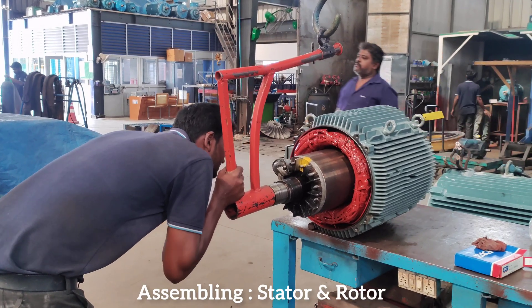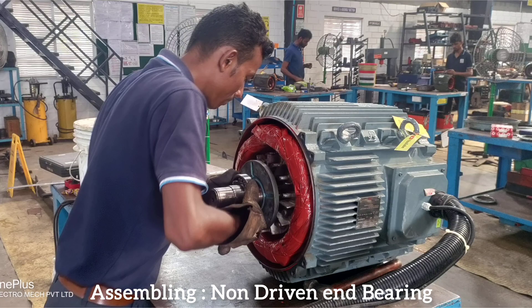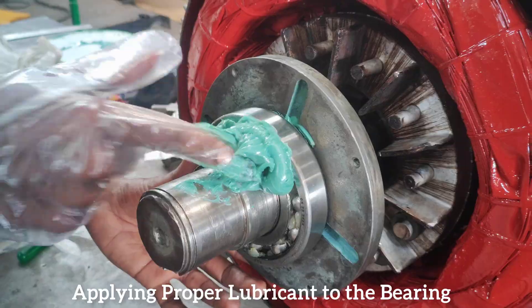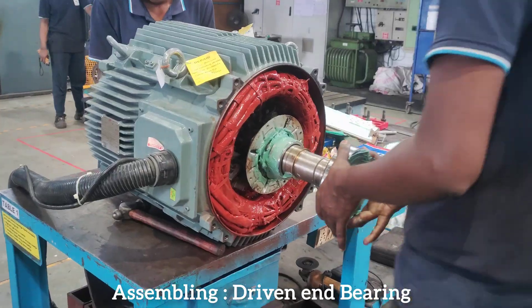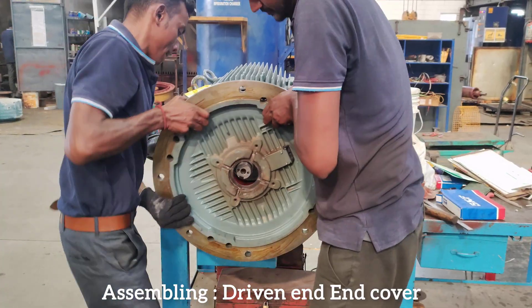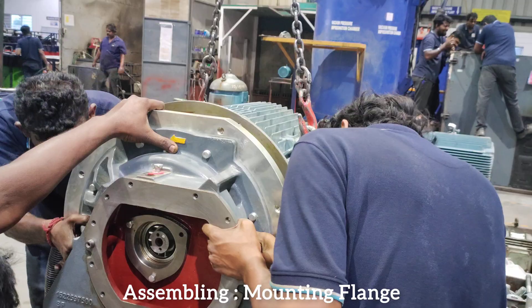Assembling the stator and rotor, then the non-driven end bearing, followed by the non-driven end cover. Next, assembling the driven end bearing, the driven end cover, and finally the mounting flange.